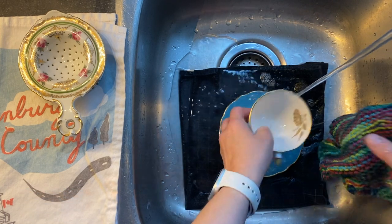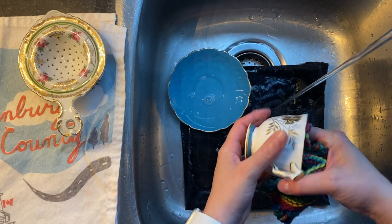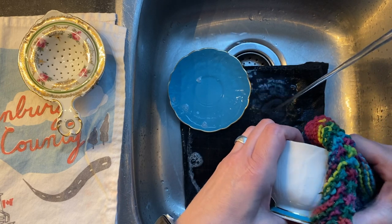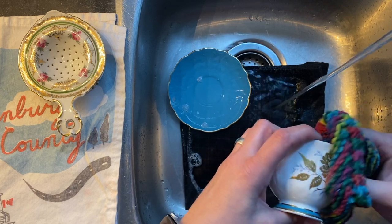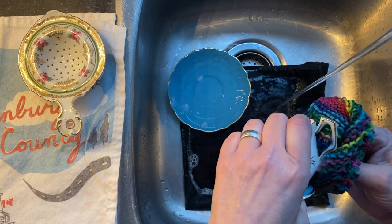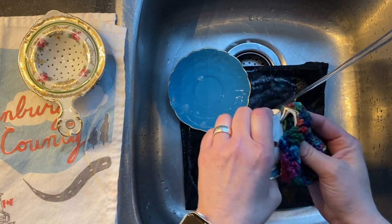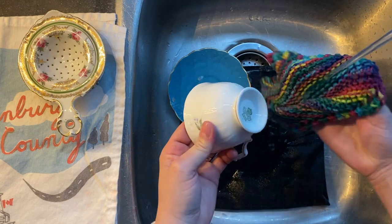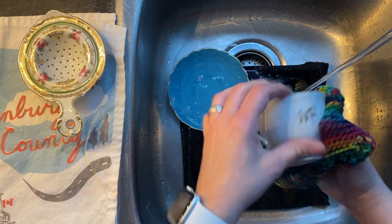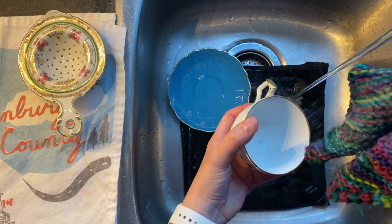I'm using hot water from the tap and I'm giving it a really good hand washing, making sure that I'm getting into all the little crevices. Every little centimeter of this cup is going to be hand washed. I actually take quite a bit of time doing this — I make sure I get into all the little small spots. This is also a great opportunity to really check over your teacup.